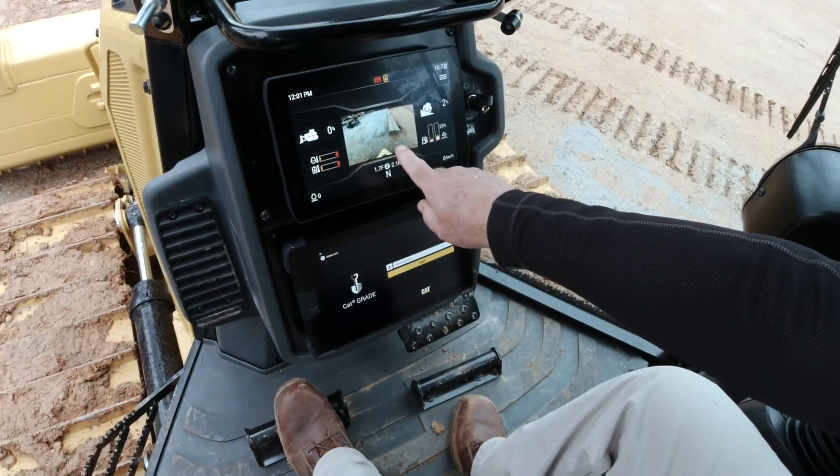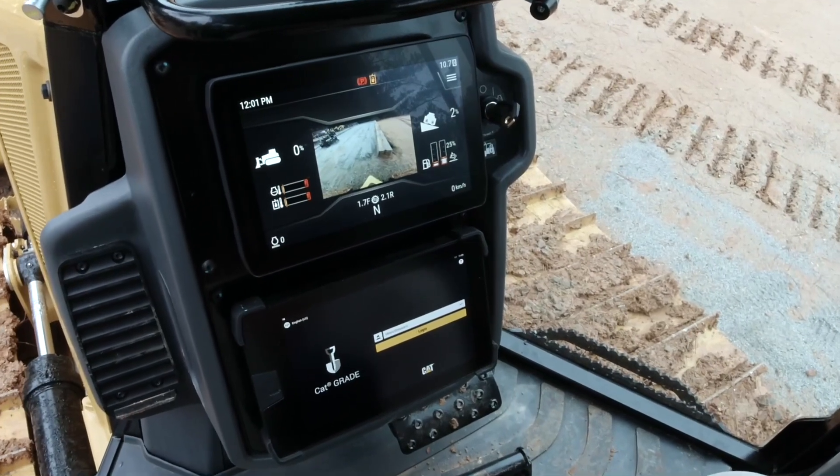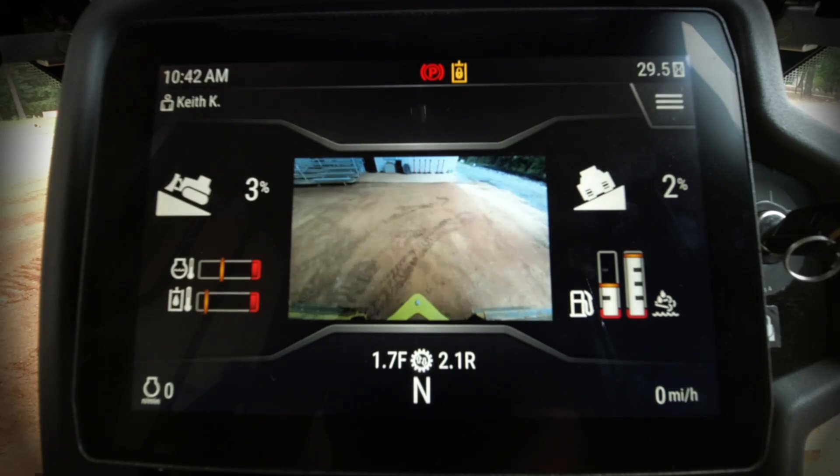Today we're going to take a look at the new 10-inch touchscreen for the primary display on the new CAT D1, D2, and D3. Let's look at some of the information that's available to the operator on this new 10-inch color touchscreen.